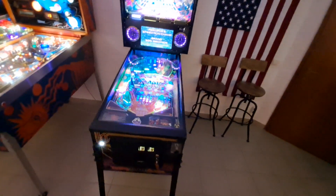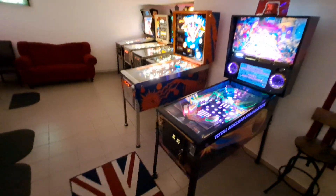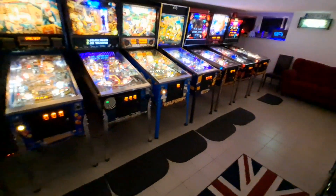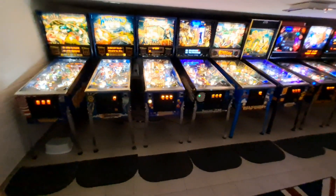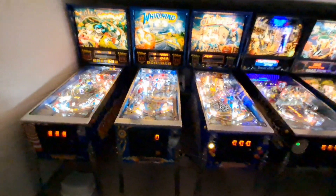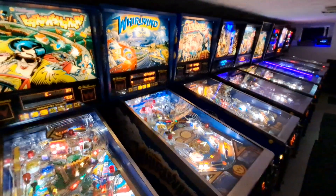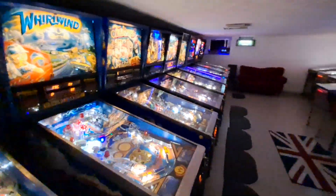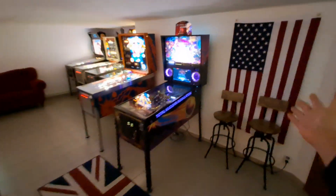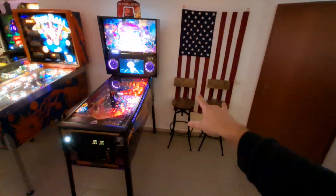I actually sold two machines to purchase this one — I sold the Creature from the Black Lagoon, which you may have noticed is not here anymore, and also the Black Hole, in order to purchase the TNA. That's the collection as it stands. Of course there's also an Addams Family back in the States at our house, and someday the whole collection will be together again. Thanks for watching and sticking with me through this long video. We do have a little bit of room — probably room for one more machine here, maybe two, but it would be tight.